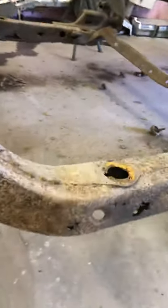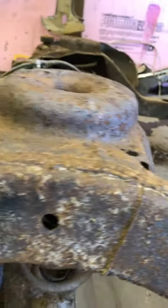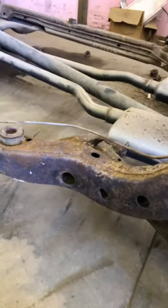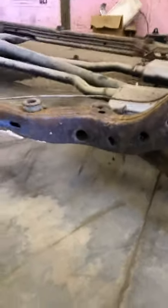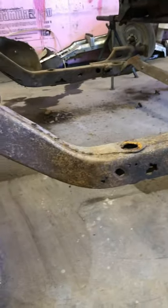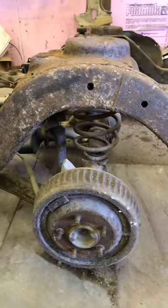The welds on these frames from the factory are terrible — they don't weld the whole seams, they just spot weld them. The welds look like garbage; they're just running them down the assembly line and getting them out the door. I'll cut you guys back in once I get this section out to show you what the inside of the frame looks like and show you the progress.